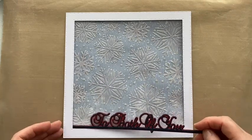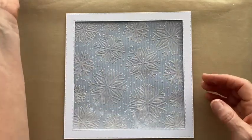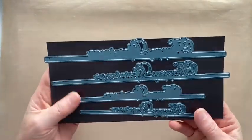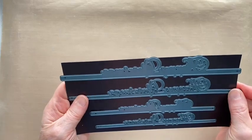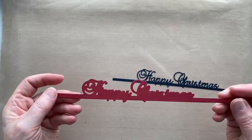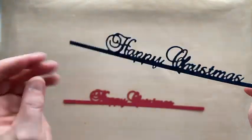I want to stick the sentiment underneath the frame, so I need to do that before putting the foam tape on. From the new Christmas Sentiment Edges I've got 'Happy Christmas' — the backer and the words. You get two sets: a smaller sentiment and shadow, and a larger one which is just over eight inches long. There are six new Christmas sentiment edges. The shadow is cut in Sumptuous Scarlet premium cardstock and the words in Majestic Blue lustre card, which has a lovely shimmer.